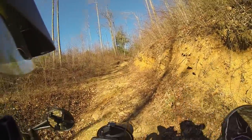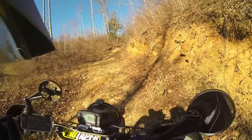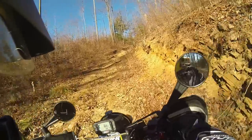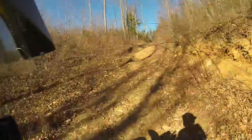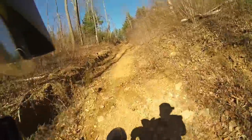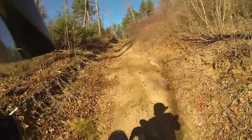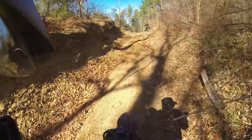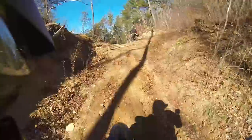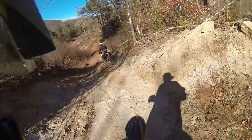Hey guys, it's Adam. Right here on some pretty gnarly trails. Kind of been eyeballing them on Google Maps. We managed to find a non-posted way to get in here. These trails go all over this mountain. Really a ton of fun.